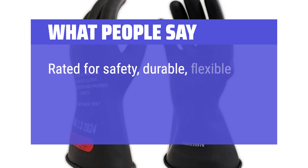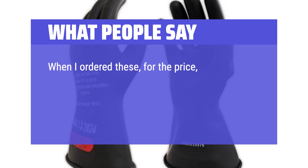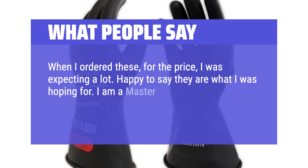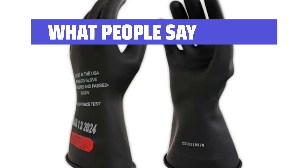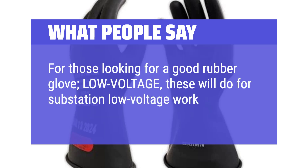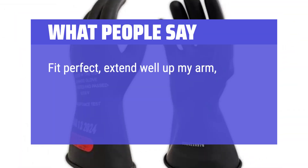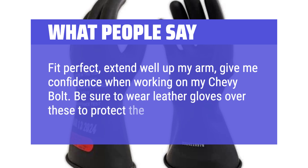What people say: Rated for safety, durable, flexible, and not stiff. Performed as it should — great value. One master electrician and utility retiree from San Diego said: for the price, they are exactly what I was hoping for. For low-voltage substation work on a daily basis, these will do. They fit perfectly, extend well up the arm, and give confidence when working on a Chevy Bolt. Be sure to wear leather gloves over these to protect the rubber.